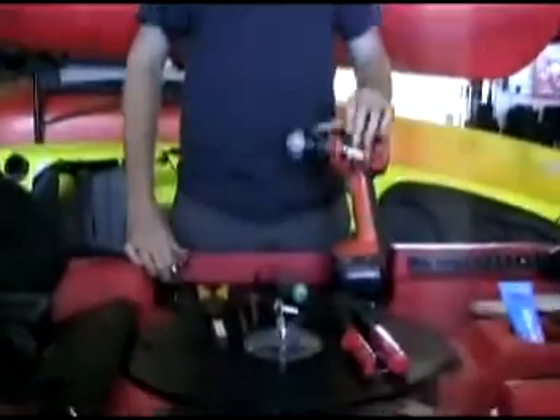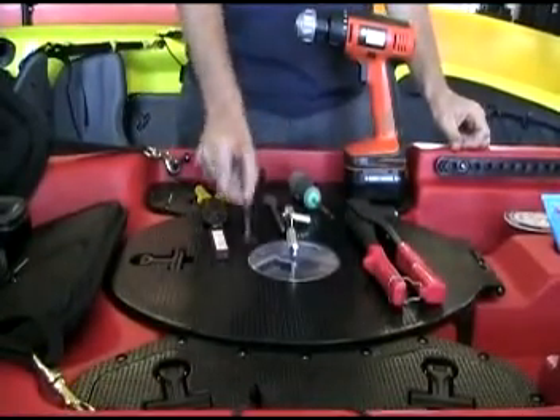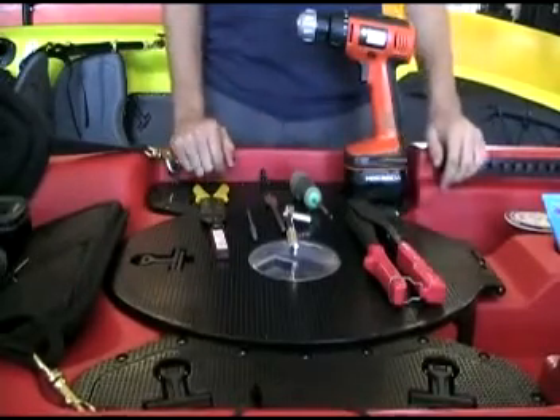You will need a cordless drill, a 13/16 inch drill bit, a 13/64 inch drill bit, wire strippers, a Phillips screwdriver, a rivet gun, and a lighter.